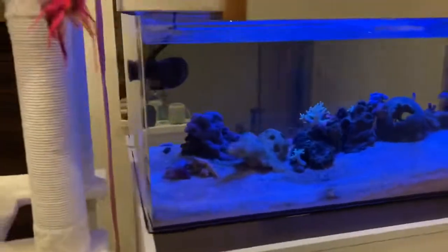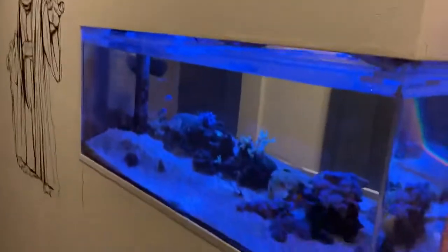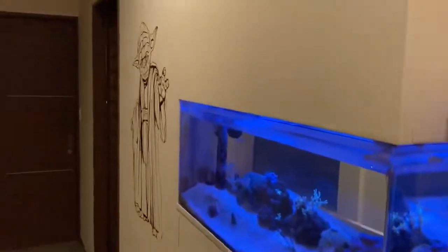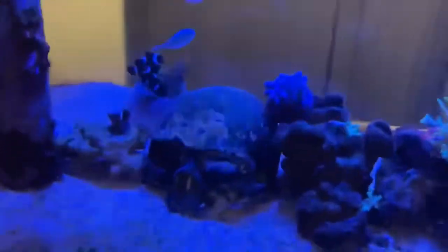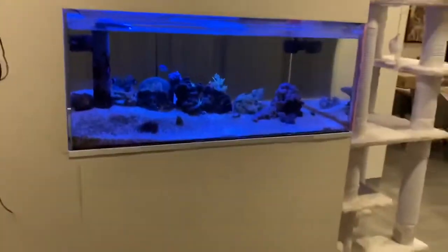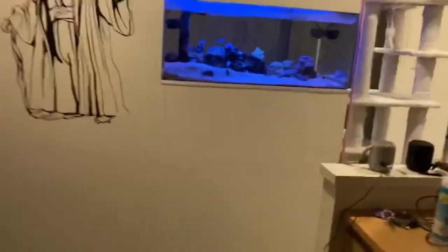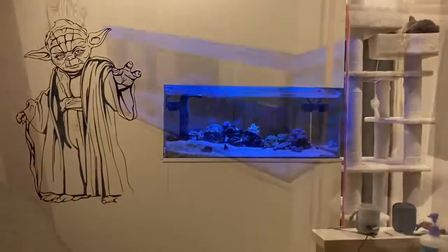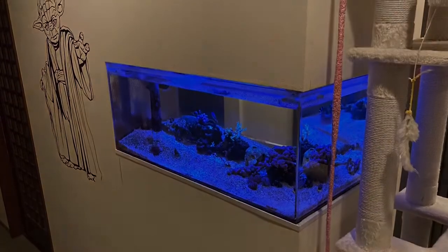But yeah, that's pretty much the system. There's a door there but I wish I had a door here in the front to make cleaning this front glass a little easier — but it is what it is. That's all for this video. Next I'll show you an update of my planted tank, so stay tuned for that and thanks for watching. Peace out.